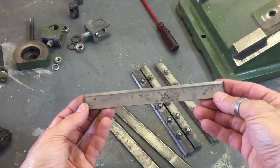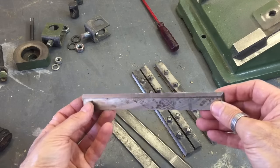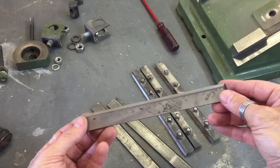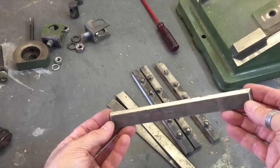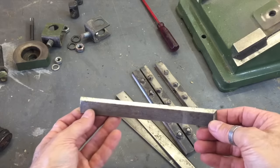The knives on the jointer are in remarkably good condition — they've still got a bit of an edge on them. However it is dull, but there are no nicks or big chunks missing out of any of these blades, and they look like they've got quite a bit of life left in them. So I'm actually just going to send them off and get them sharpened.